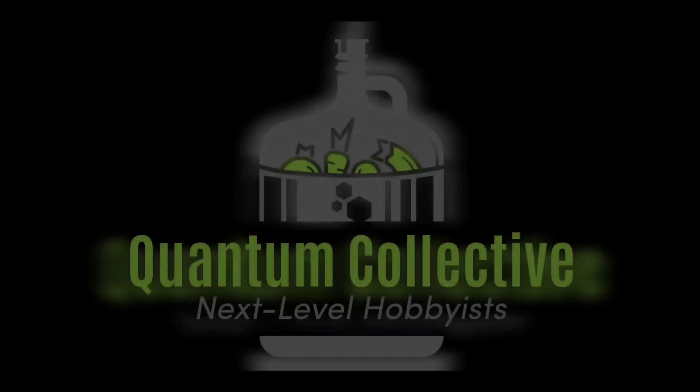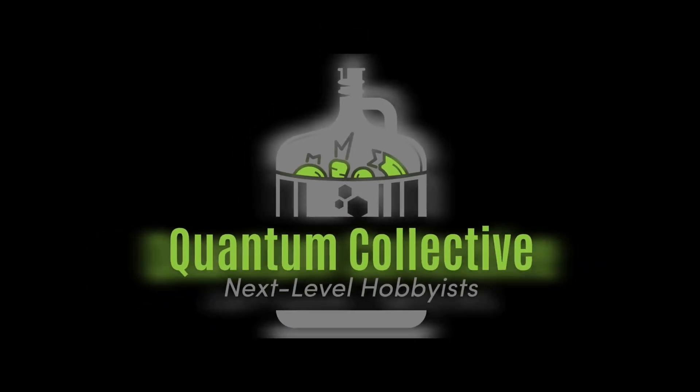Welcome to the Quantum Collective. I don't normally do a whole lot of recipe videos, but I couldn't keep this one a secret any longer. I've been so excited about it and really impressed by how it turned out. I think it's a new innovation in mead making.